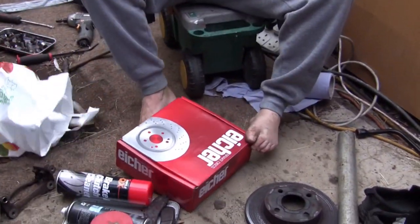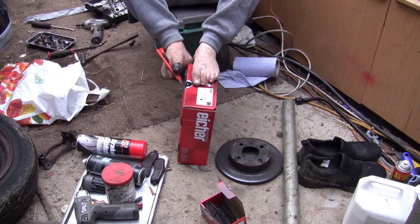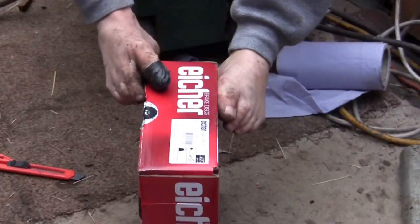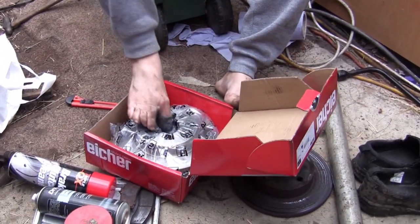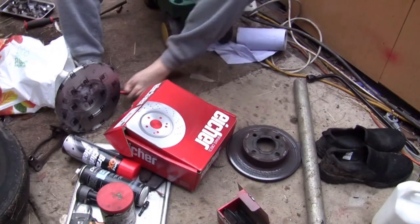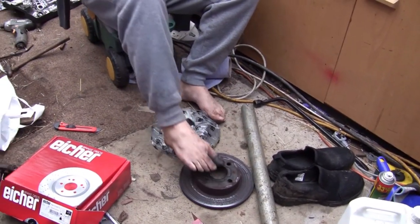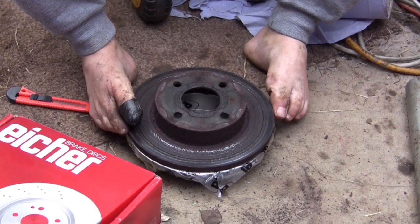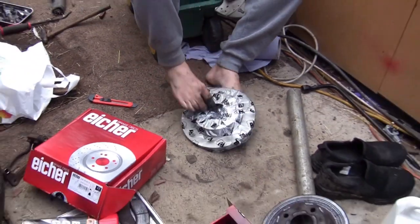Right, so I've got the right pads. Now have we got the right discs? Fingers crossed. They look about the right size, don't they? How could I ever doubt Euro Parts? Perfect — not like I've had any wrong deliveries this week.